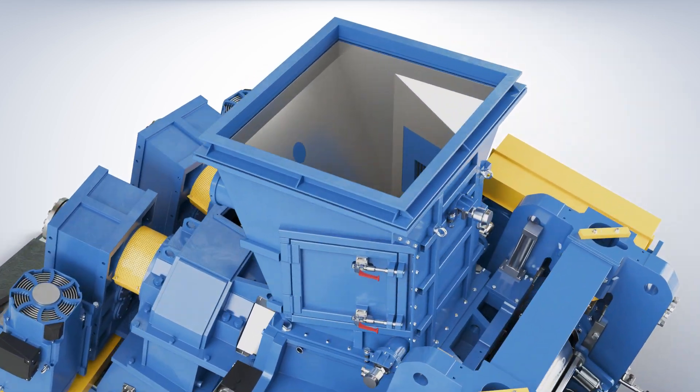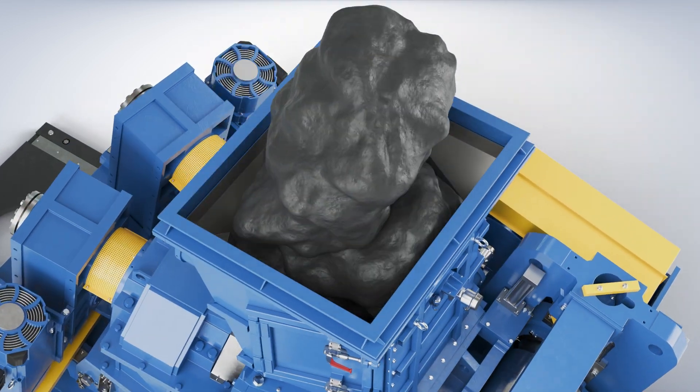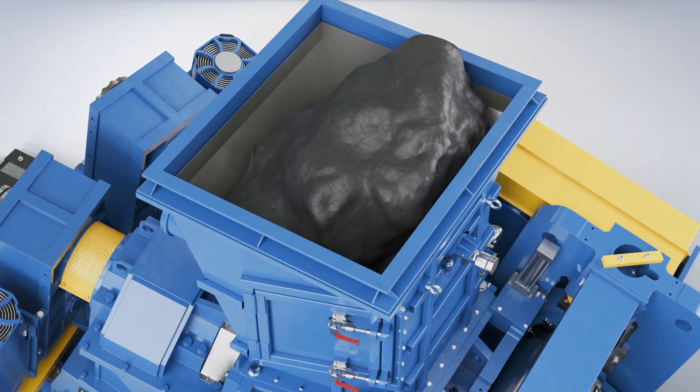The compact and robust design makes the Convex perfect as a rubber extruder to be used as mixing room downstream equipment.